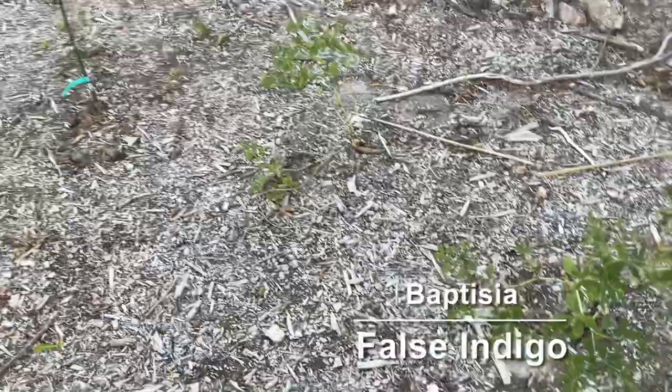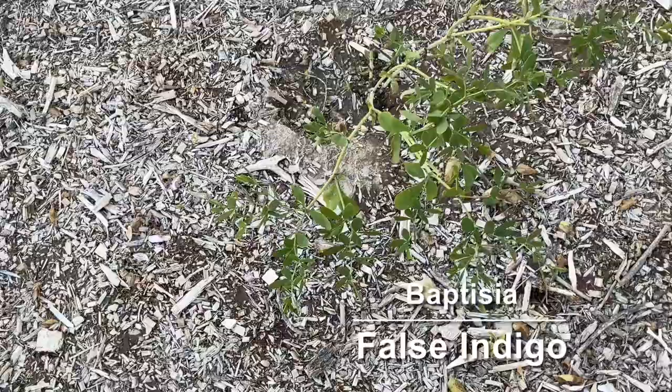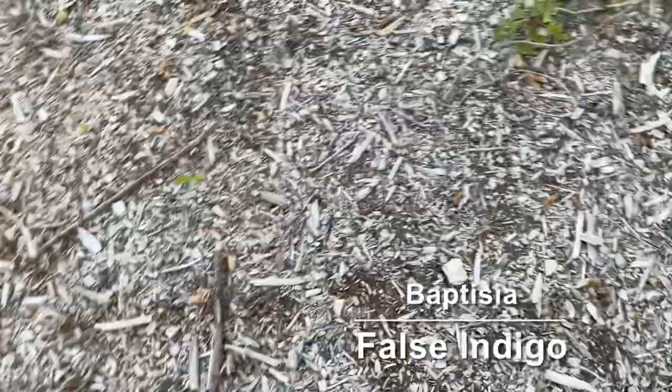These plants here are Baptisia — I've got a lot of them throughout the yard. They're not edible but they're a native nitrogen-fixing plant. They have flowers kind of like lupins in the spring.